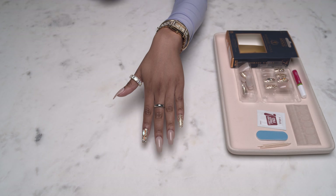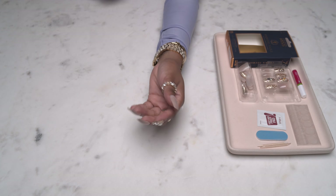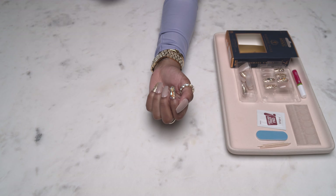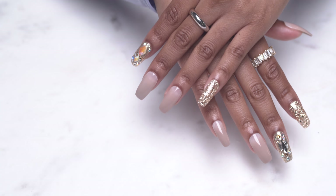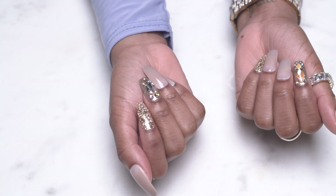And this is the finished result after just a couple of minutes! As you can see, I switched it up and did designs on different fingers — and this is a look, honey!